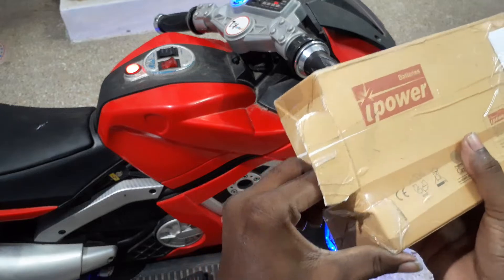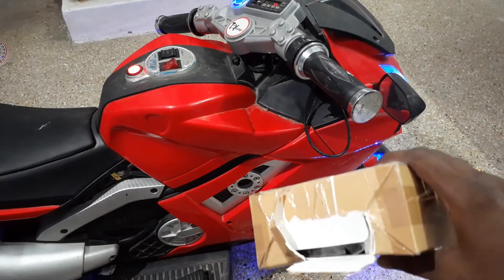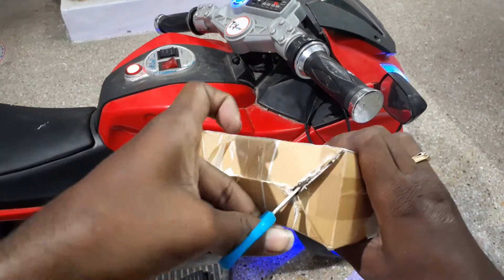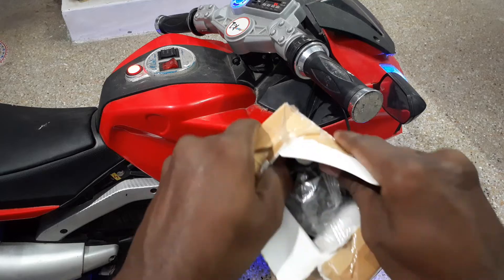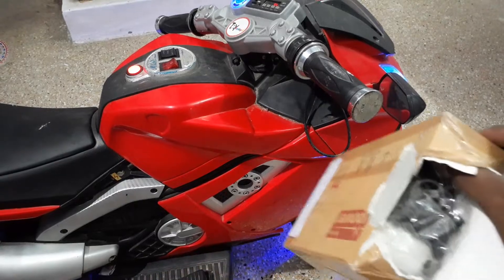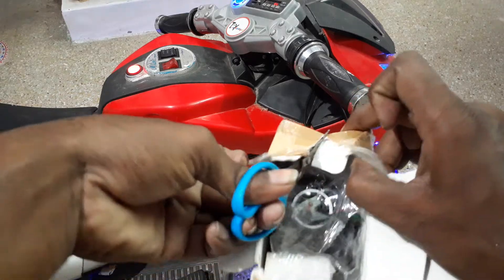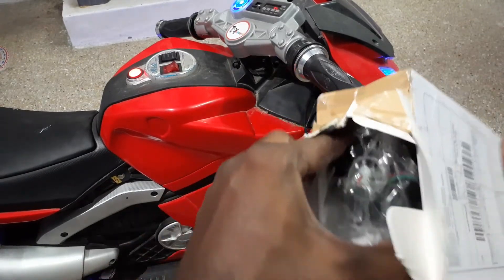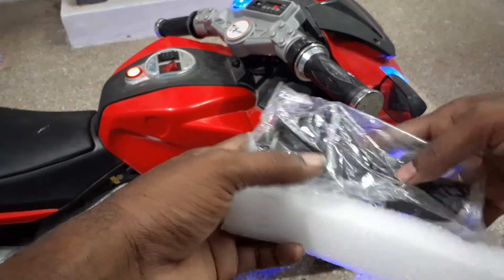This is how we make it look. This is how we make one step. The packing will take a long time. Okay, packing — super, packing.